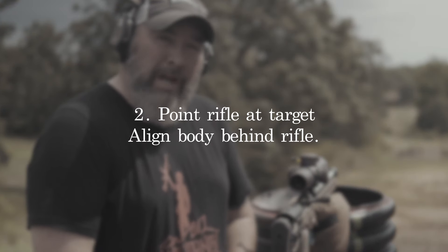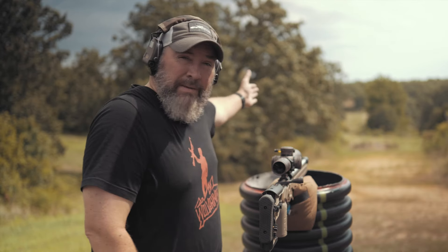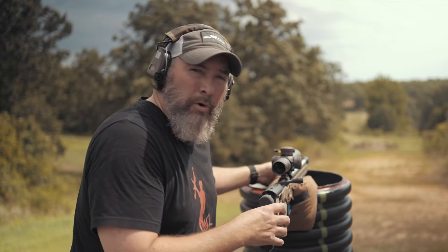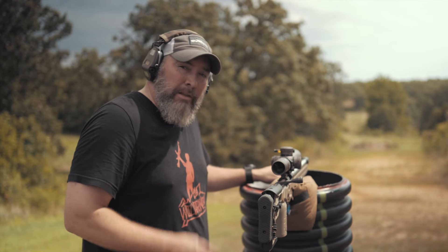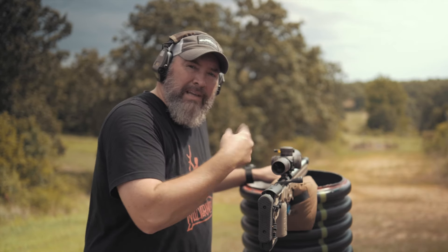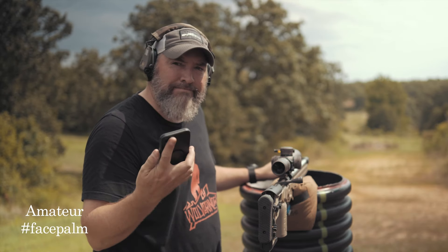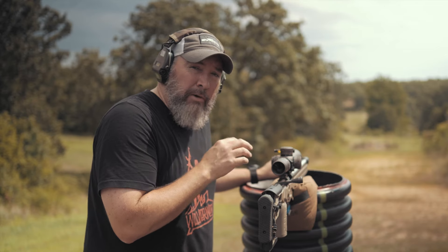Tip number two is to point your rifle at the target prior to sitting up behind the rifle. Look off in the distance, find your target, and orient your rifle so it's pointing directly at it. A little pro tip: turn your magnification out a little bit — say 15x — and you can get a wider field of view to help find your target.